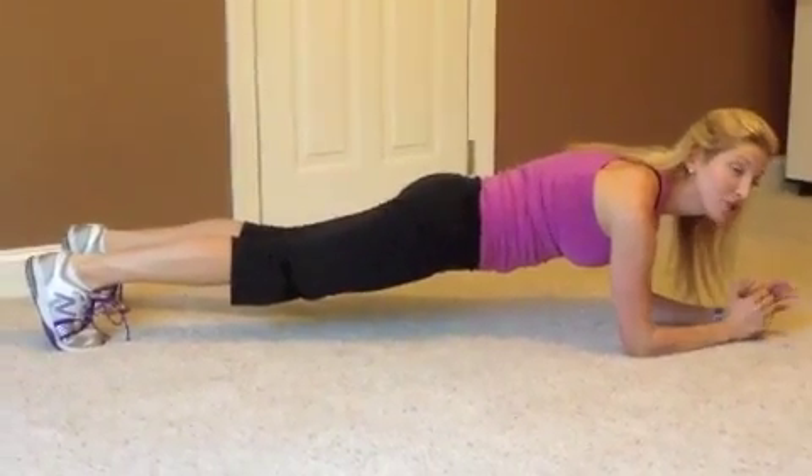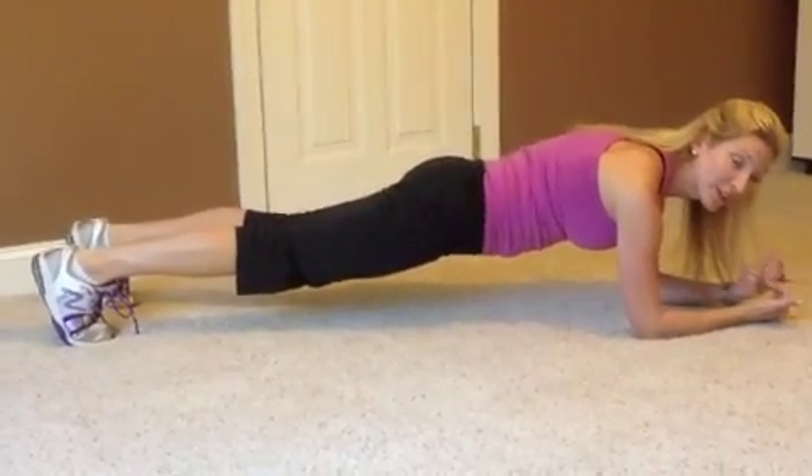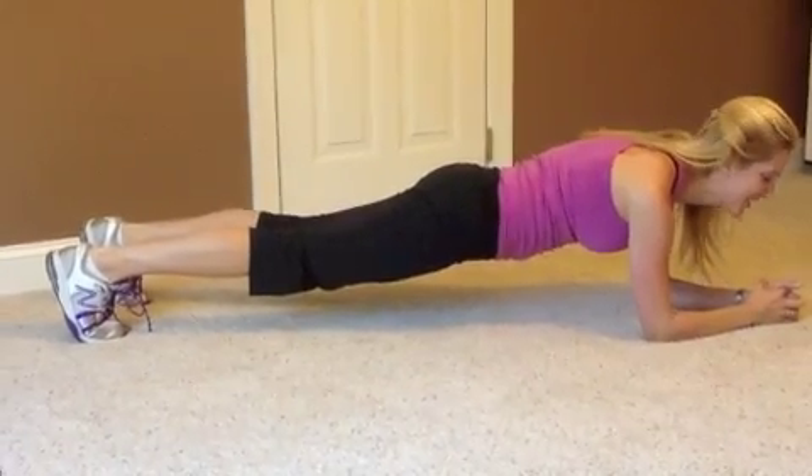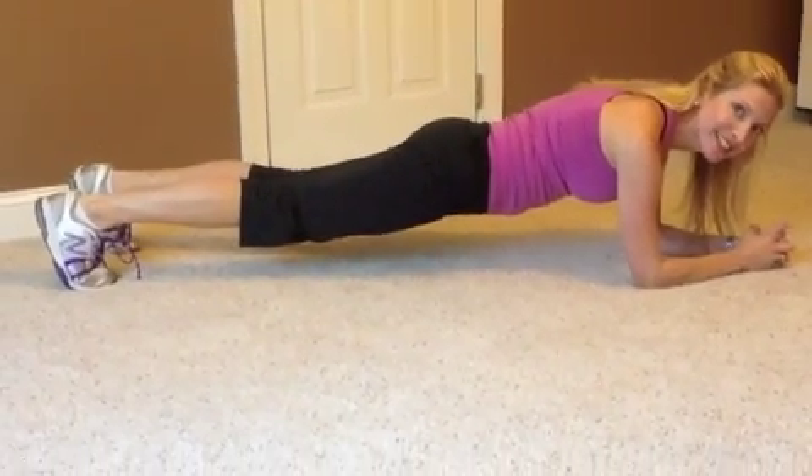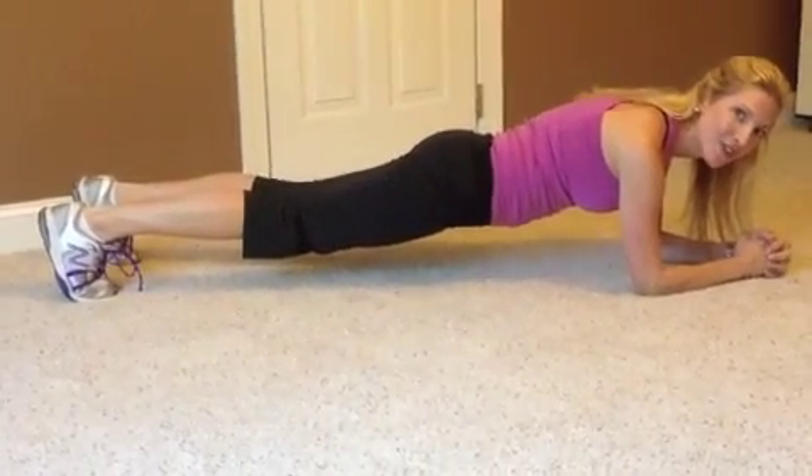Your core is super important. Don't forget to breathe — inhale. You guys are doing great at home, so keep up with those planks. Thanks for joining us and make it a strong finish.